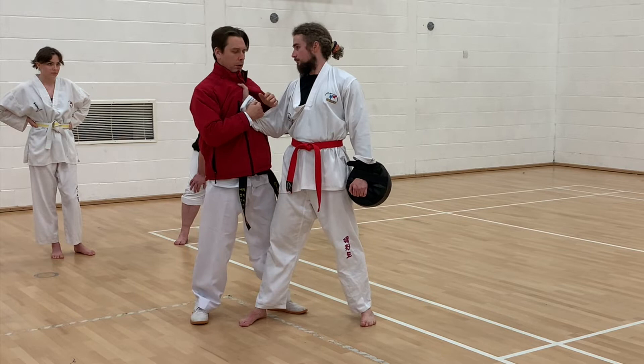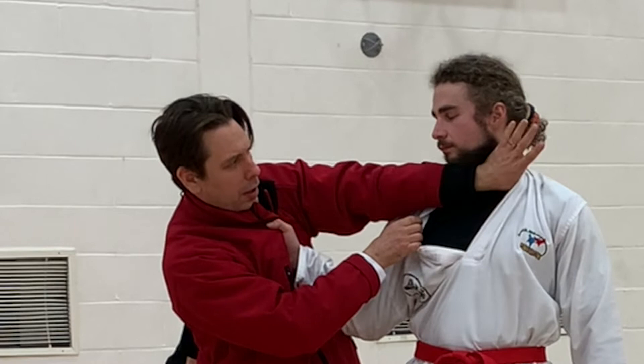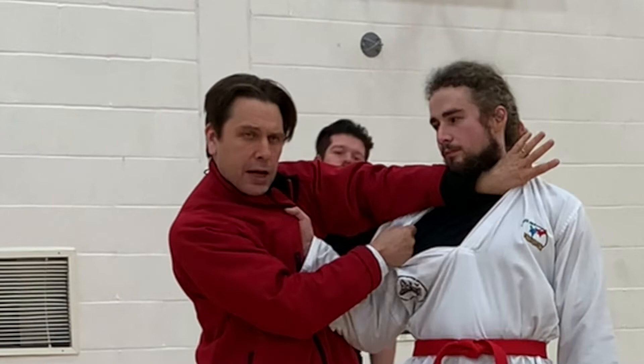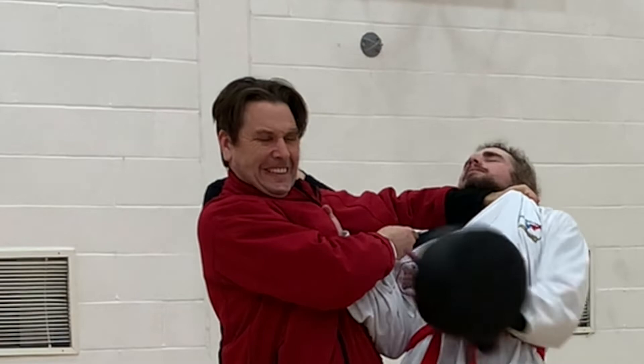Or option number two, which is what I prefer: as I step behind, I'm going to take my thumb and slide it up high into the back of his collar. Then I'm going to take the slack out by pulling this down. And then I'm going to deviate my wrist like this. Again, I'm going to pop his knee so I can strangle him off balance, and then I'm going to choke him — watch. Sliding collar choke.